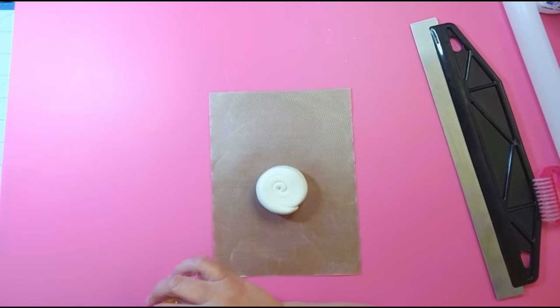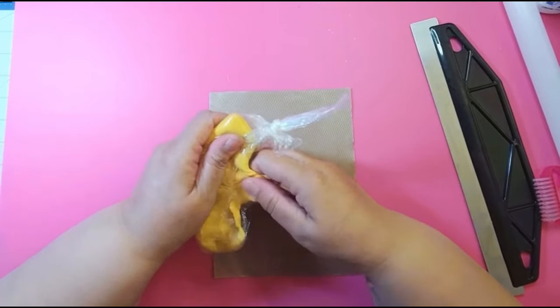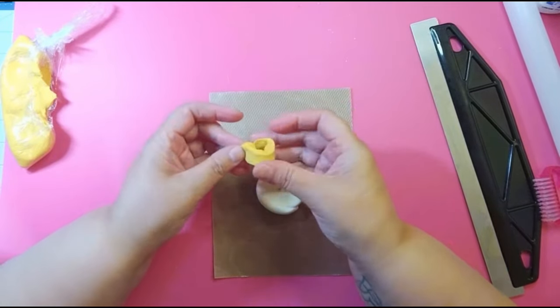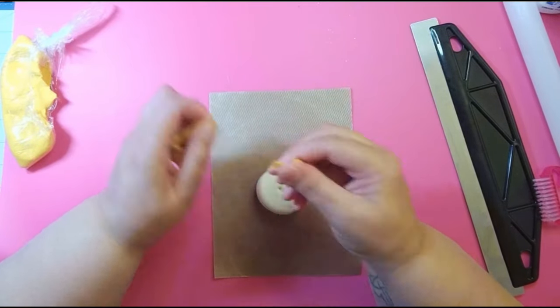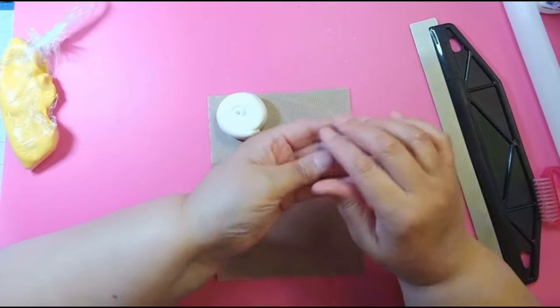This color is yellow with a touch of brown to give it that pumpkin spice look. I'm going to put this over here for a minute while I roll this out.